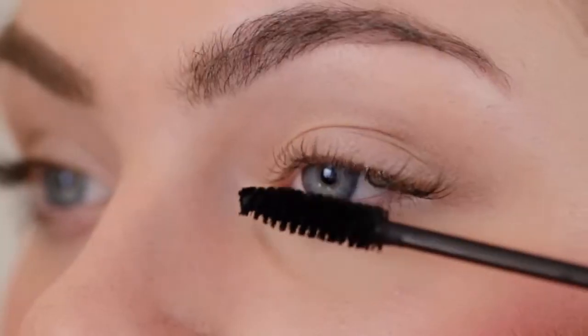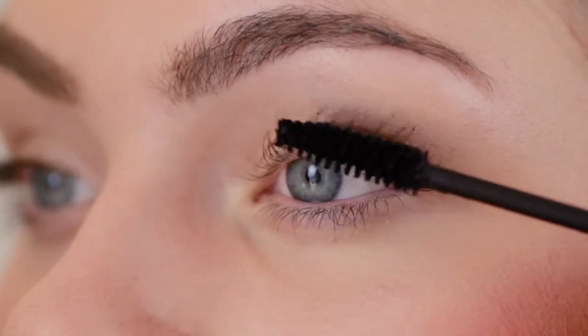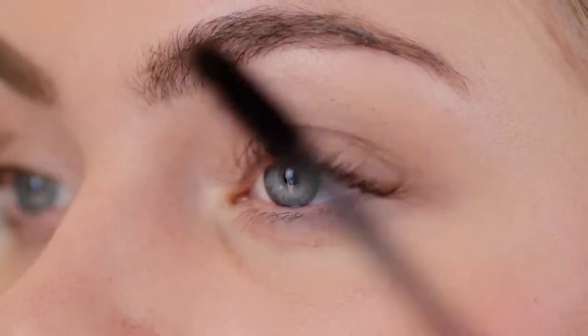Ensure your lashes are free of any oils or moisture, then apply a coat of mascara to your eyelashes. Allow a sufficient drying time and then apply a second coat until your desired look is achieved.